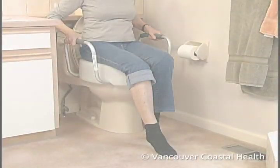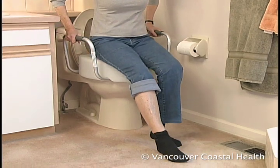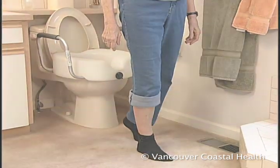To get up, slide forward on the seat, extend your surgical leg. Then use your good leg and arm strength to push up. Make sure you press up on both armrests so that the device remains steady.